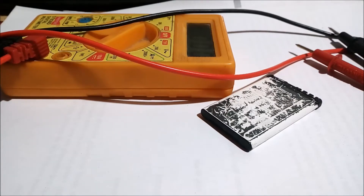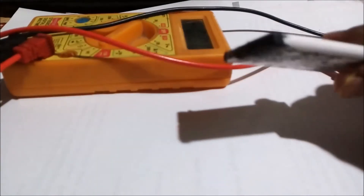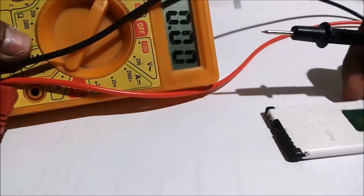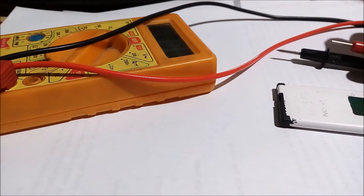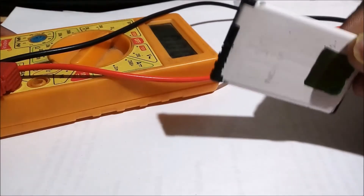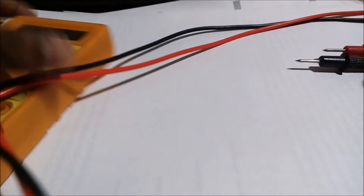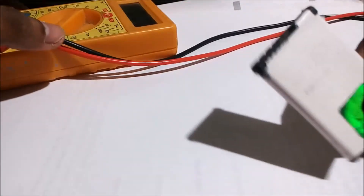Hello friends, in this video I'm going to show you how to measure the internal resistance of this battery — the battery of a Nokia phone. With the help of a multimeter and some calculation, we can easily find the internal resistance of the battery. What we need for this experiment are a multimeter, one battery of which you want to measure the resistance, and one fixed resistor.